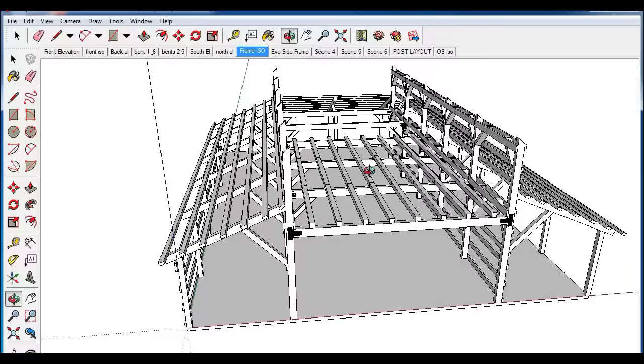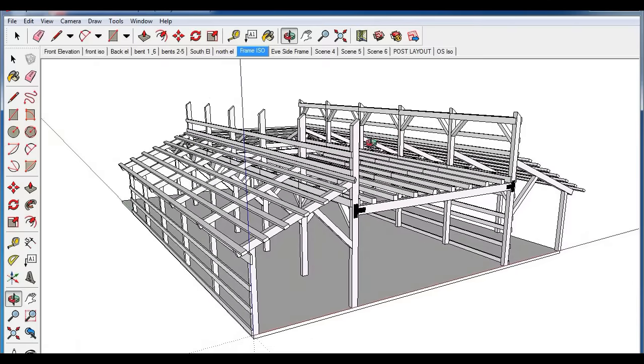Here you can see the tie beams are installed and so are the floor joists. You can do this first, but keep in mind you're going to have to rent a crane that can reach all the way back to set your trusses. If you don't want to rent a crane and want to use a telehandler or something like that, leave these tie beams out and set the rafters first — but make sure you brace these posts so they don't move, because if they do you'll have a hard time lining everything back up.